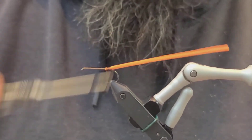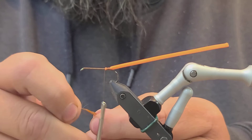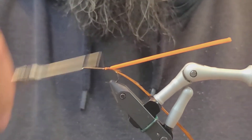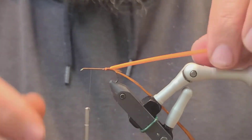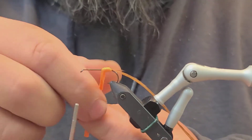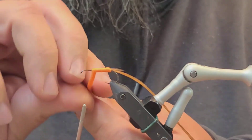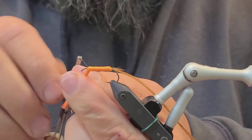So we've got this orange foam strip tied in. Next thing we want is a size 8 hackle feather. Go ahead and tie that right in with the foam strip, then advance the thread three quarters of the way up the hook. Take the foam and wrap the body — you want these wraps to be halfway overlapping the wrap behind it, which will give you a nice even body. Once you get there, go ahead and secure it in good.